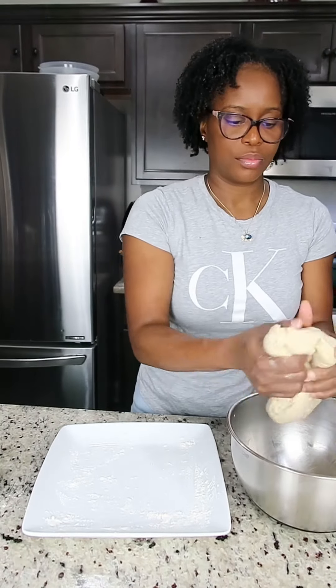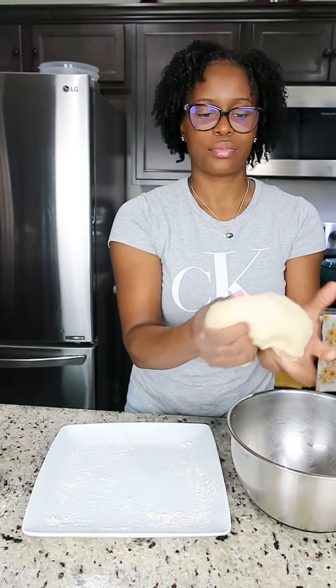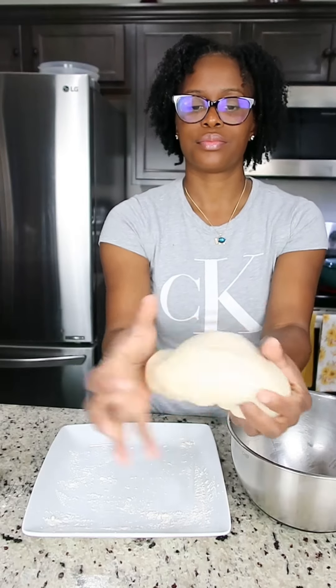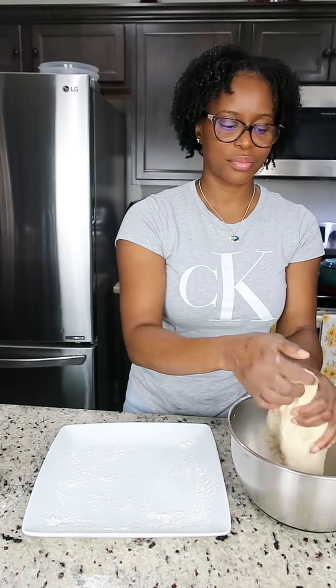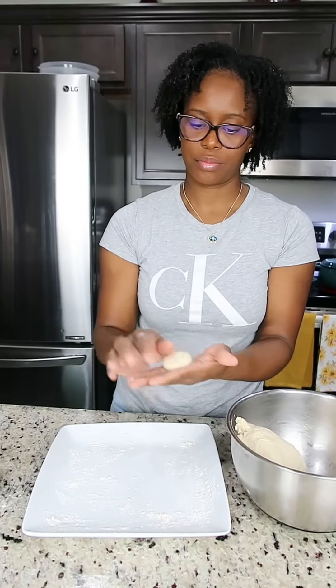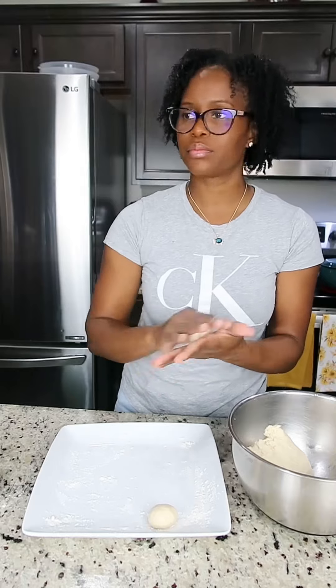It's time to make our fried dumplings. You can see how soft and nice this dough is — it's very soft and very pliable. What I'm gonna do is just pinch and roll to the size that I want. You can make your dumpling big, small, medium — whatever. Just pinch and roll, just go with the flow. I'm just gonna tuck it and roll it into a little ball.